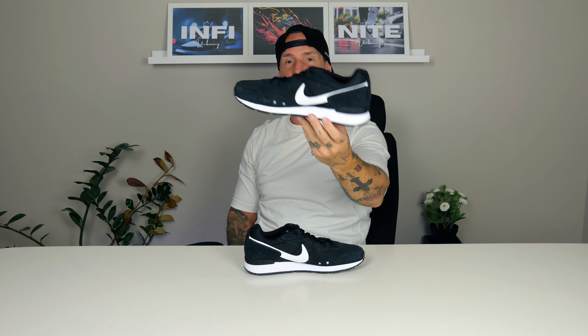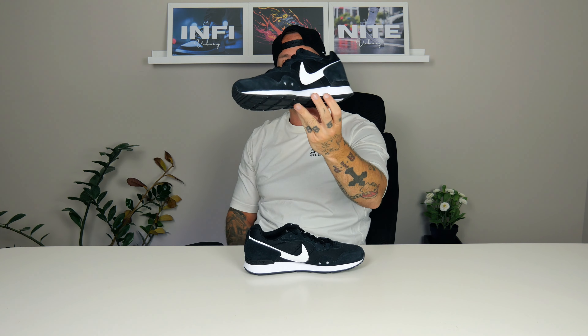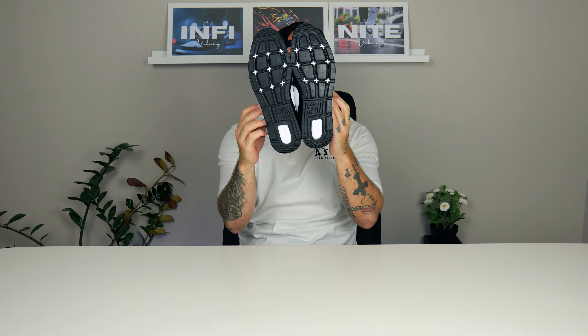I'm just speechless — you really need to take in the beauty of these shoes. I really like them, it's just a spectacular shoe. I have had this in different colors before, but I gotta say this one is really really nice. It's got that retro, beautiful look — just a beautiful piece all around.